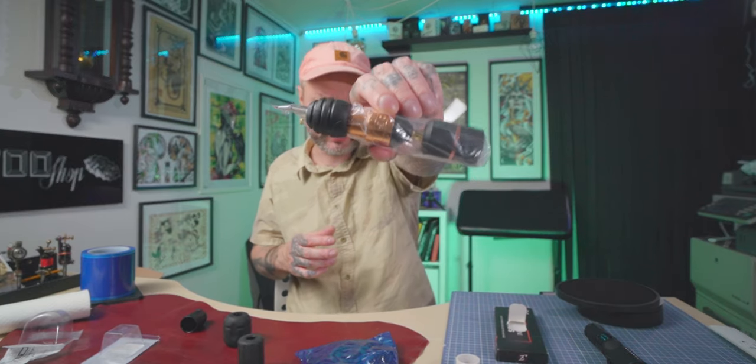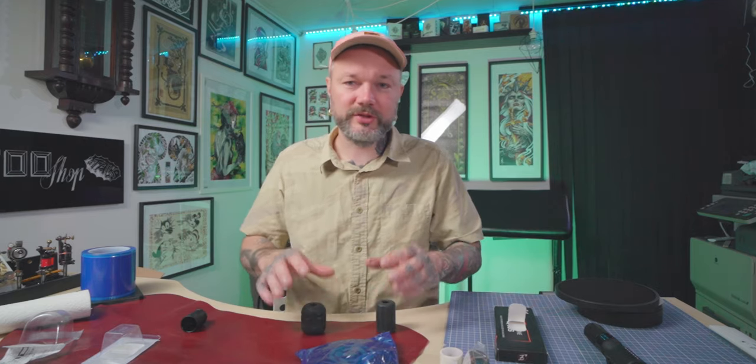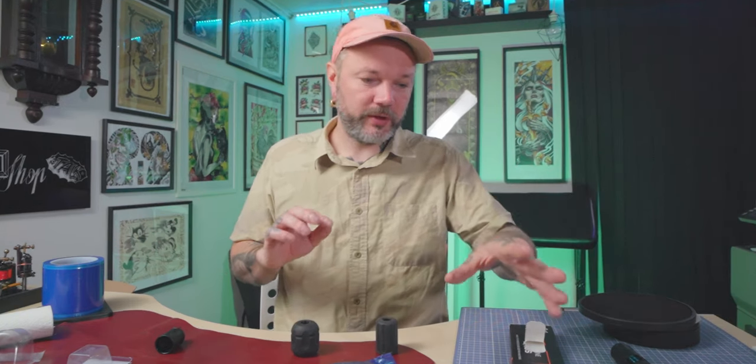That was my little demonstration on how I wrap my pen style tattoo machines, and a little tip that the Cheyenne's short round grip fits on Bishop. This is just my demonstration — obviously use gloves and all the safety features as per your best knowledge. Remember to use gloves when necessary and follow your local regulations and best practice.